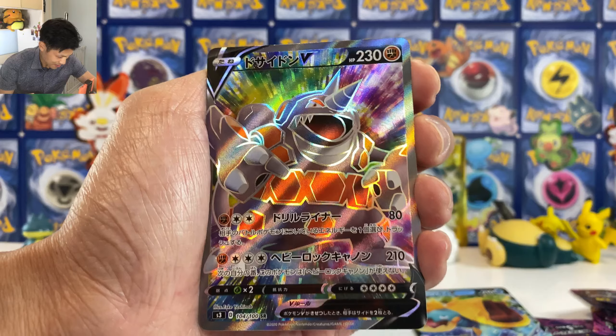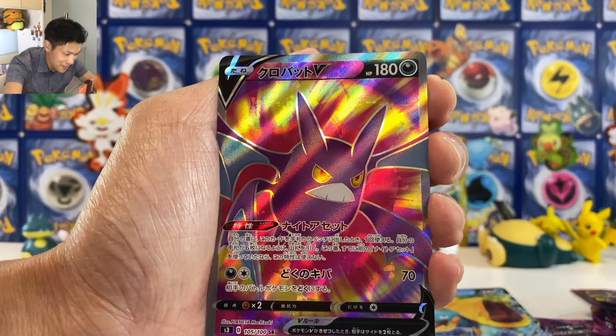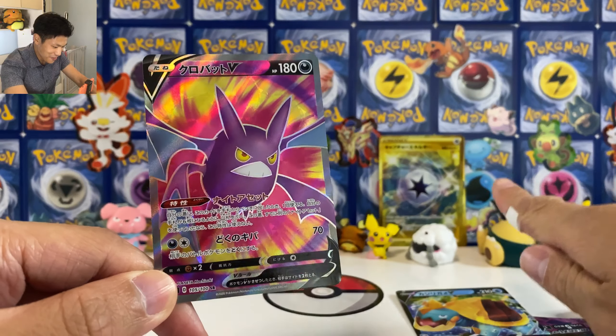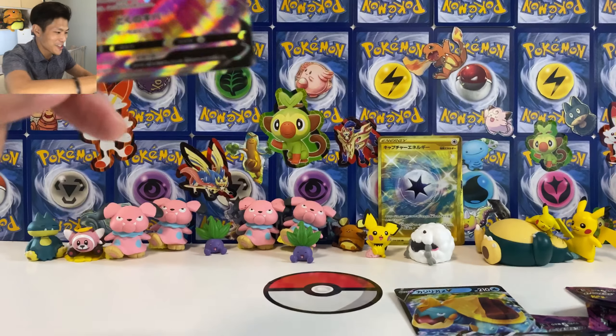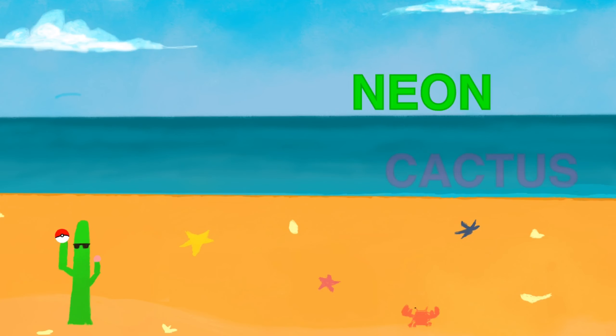Looks like nothing crazy so far for the pull rates. Oh my god guys — I pulled one Crobat before, and now I pulled another one. Do you know this is the most expensive card in the whole set? I think it's like $40 USD — this Crobat. It's the card that everybody wants. It's even more expensive than a gold card and I pulled my second one!